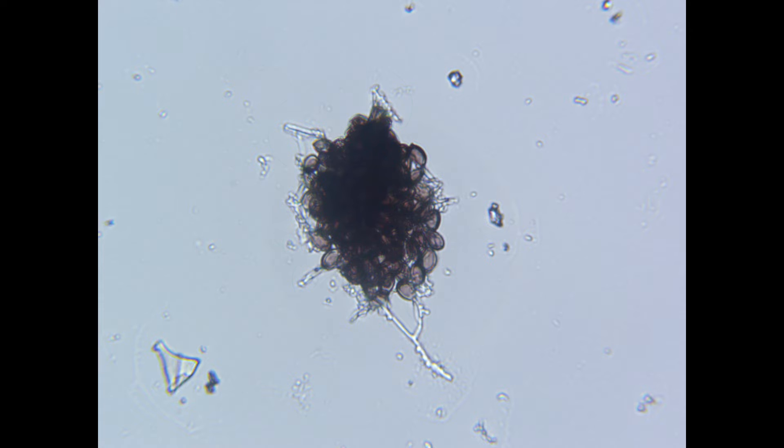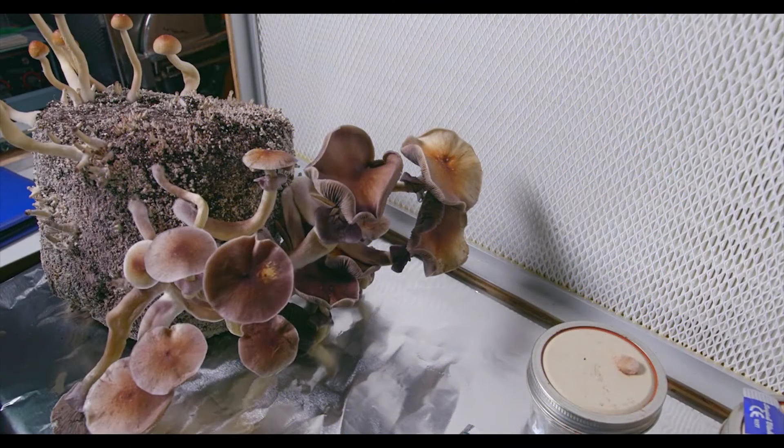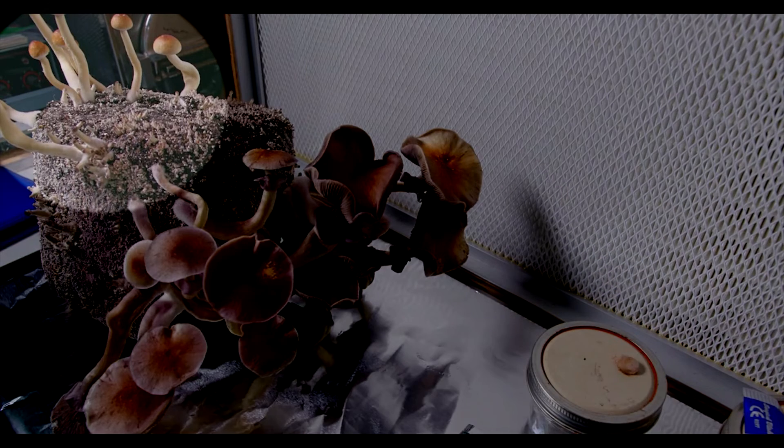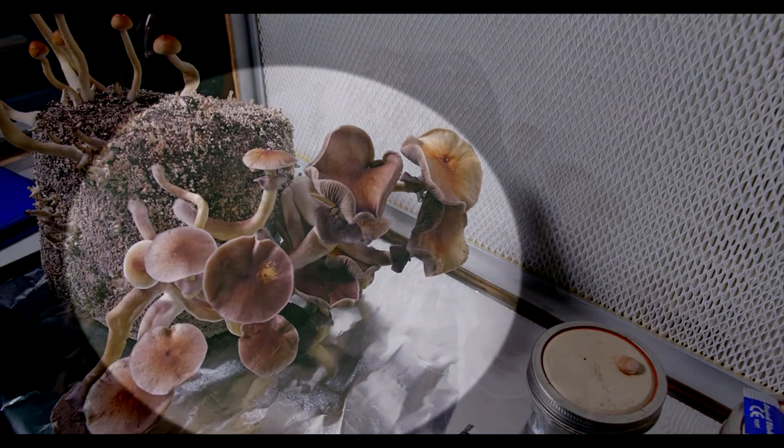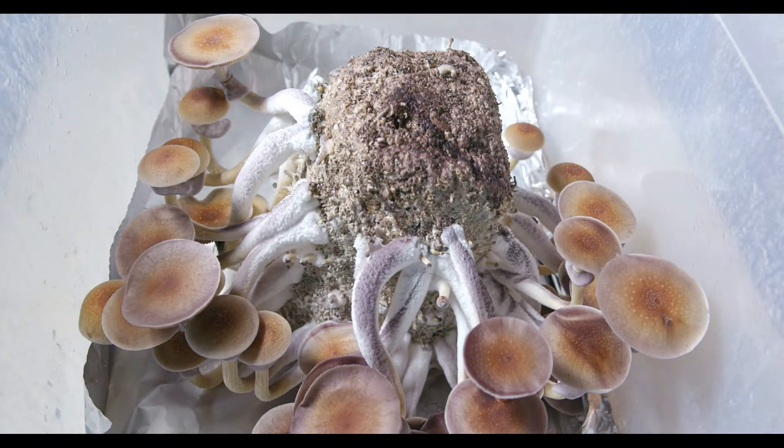As spores germinate, these mycelial variants will begin to mat over one another, forming a mixture of genetics. When we fruit multi-variant genetics, we get inconsistent results. Here's a picture of a block that was grown from a multi-spore or multi-phenotype inoculation — notice the difference between the long thin mushrooms at the top left when compared to the thicker cluster of mushrooms on the right. Now here's a photo of a block that was grown from an isolate. Notice how consistent the mushrooms are growing throughout the entirety of the block. This is what we're looking to achieve.